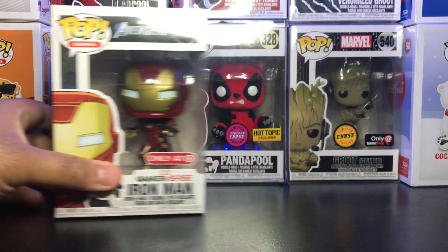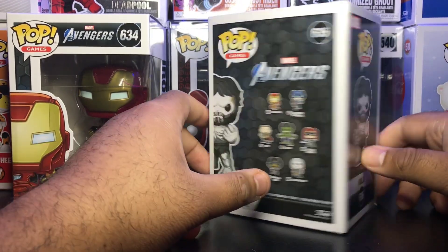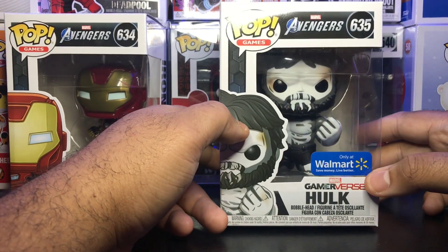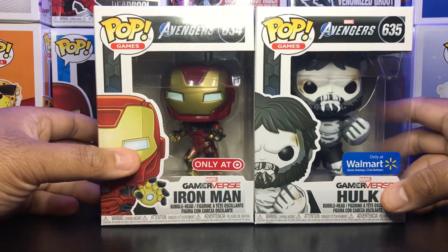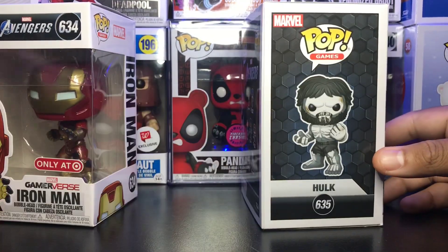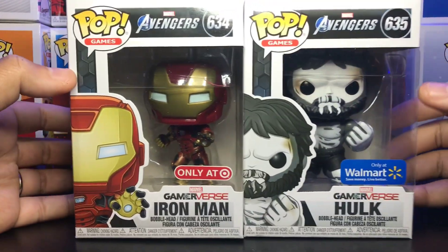I really like this guy a lot. Moving on to the Skeleton Hulk — pretty much the same kind of box with that same pattern. Pop Games line as well. I'm okay with the Walmart sticker; I actually kind of like it better than the Target sticker, but that's another story. This guy is pretty big, but you'd expect that — it's a Hulk pop. Let's get these two guys out of the box so you can see how cool they are and get a closer, more detailed view.